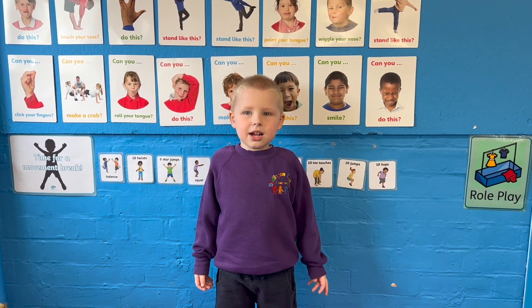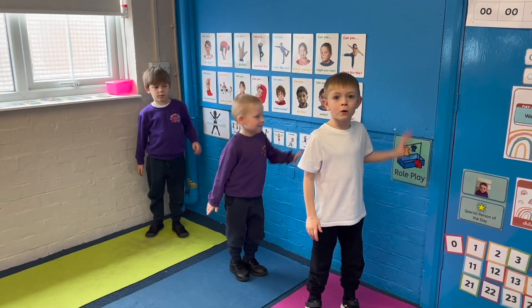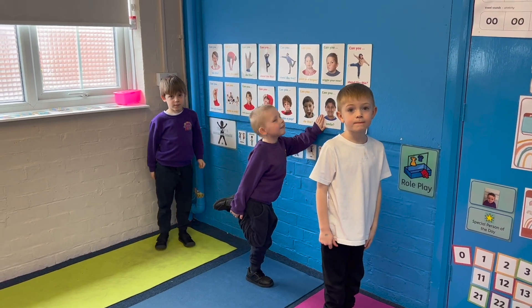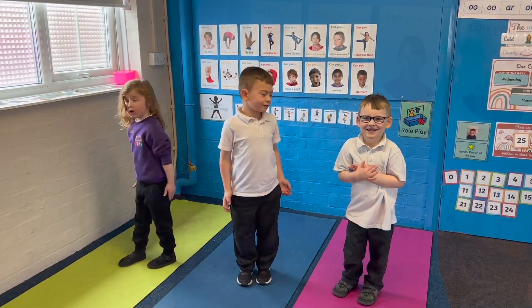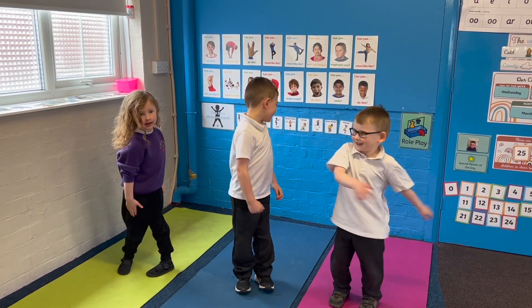Welcome to one of the class's workout video. First we're going to do a balance. 1, 2, 3, 4, 5. 10 twisters. 1, 2, 3, 4, 5, 6, 7, 8, 9, 10.